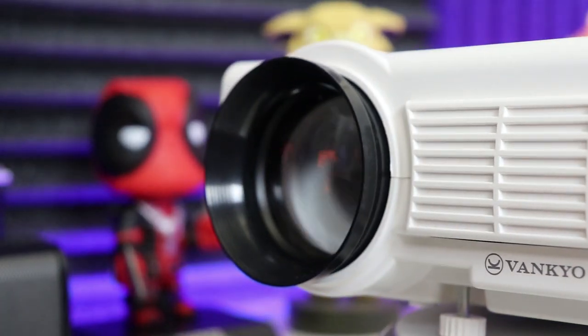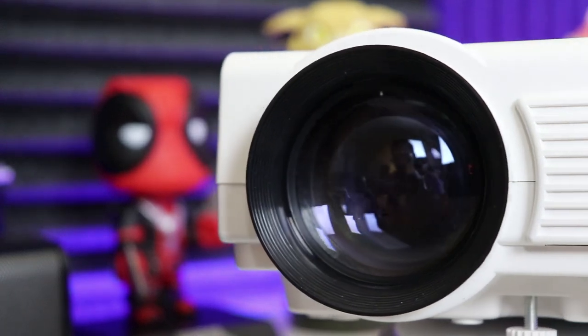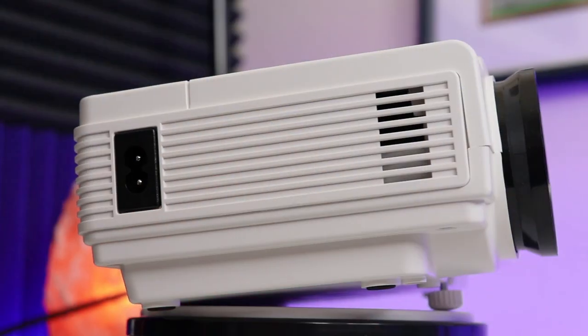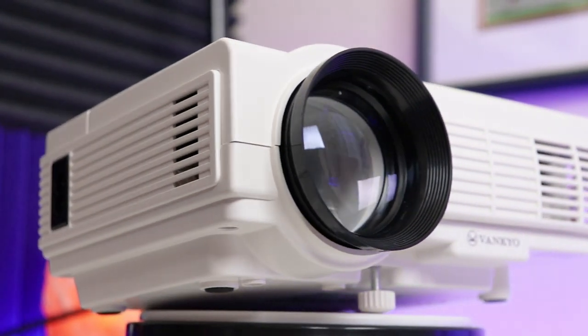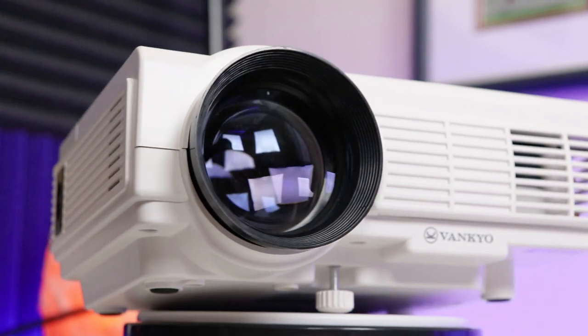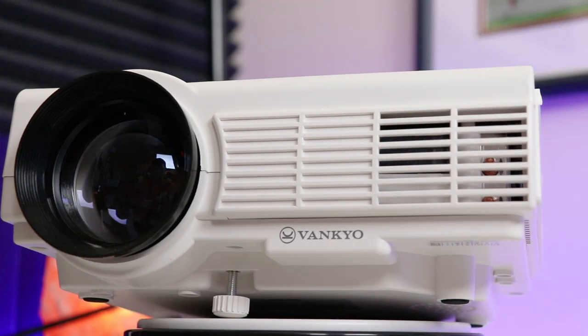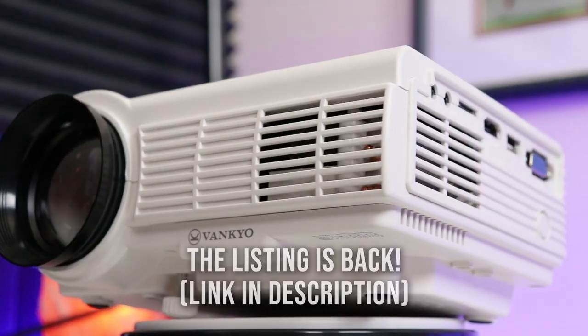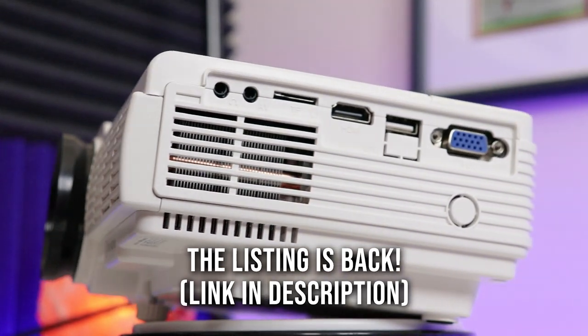Coming in at the bottom price level is the Vankyo Leisure 3, which I've already reviewed on my channel. It's doing really well with 30,000 views, which is part of why I wanted to make this video — people are catching on to Vankyo. It's $89.99 on their website right now, and it was cheaper on Amazon, though I don't see it there at the moment of making this video.